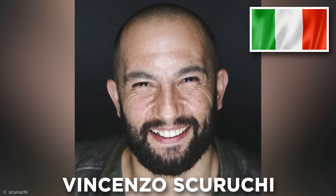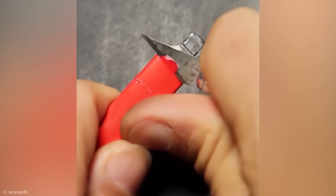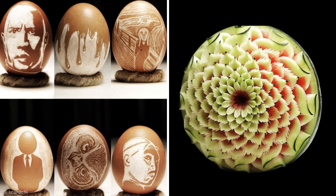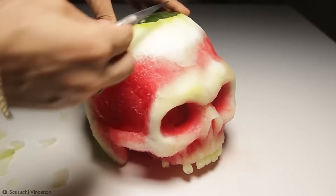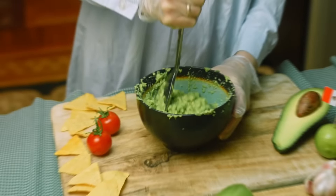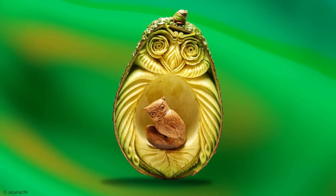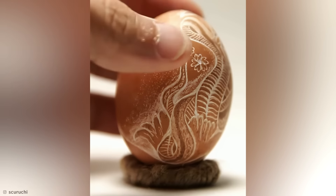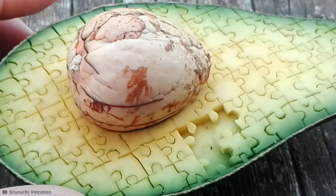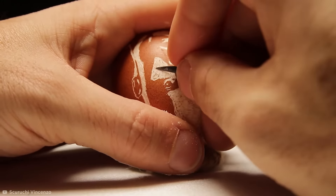Moving swiftly on, Italian Vincenzo Scarrucci is another incredible artist who's taken his game to another level. Scarrucci has a passion for carving everyday objects into intricate and detailed works of art, mostly focusing on food. He uses a scalpel to make the precise incisions needed. It totally blows the mind how anyone can get this much detail out of an avocado — but for someone who can design a puzzle from an apple or use a rotary tool to engrave a snake onto an egg, working with complex patterns clearly comes naturally.